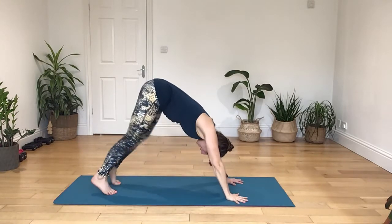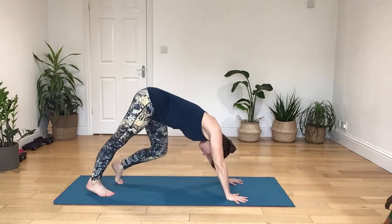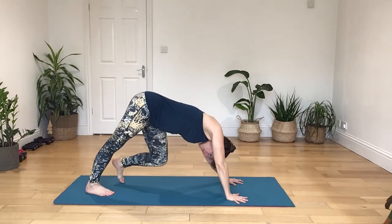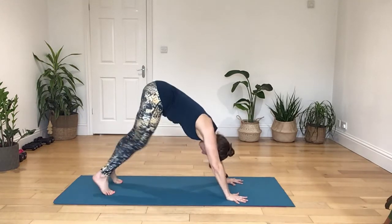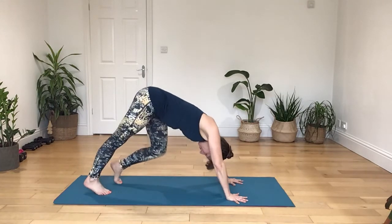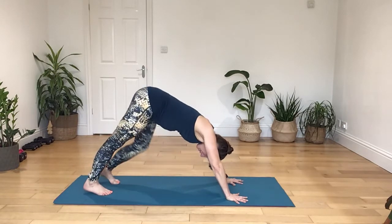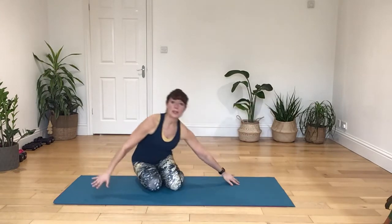Come back down into a downward facing dog position. Just give it a little bit more workout on the spot, working from hip to hip. Just drawing down. Bring that down onto your knees, and then switch it around to the other side.